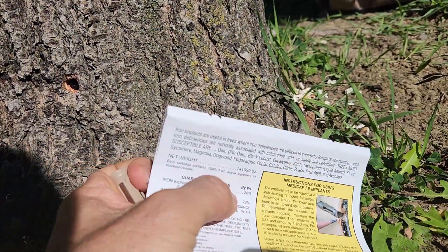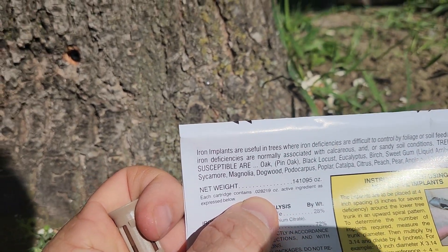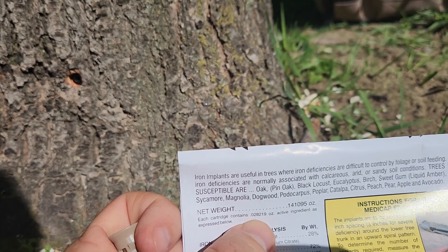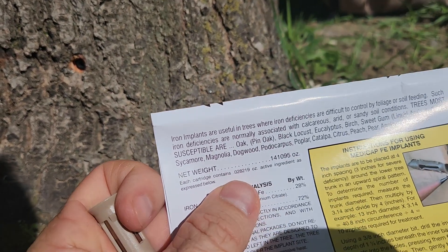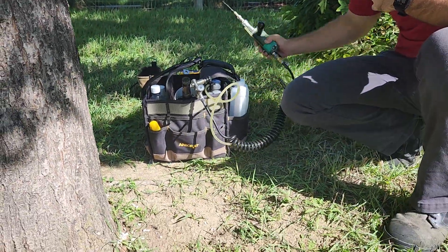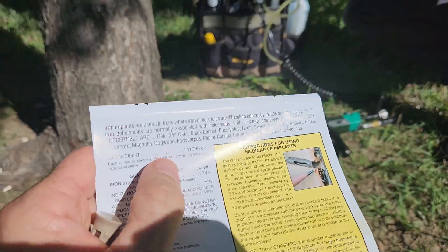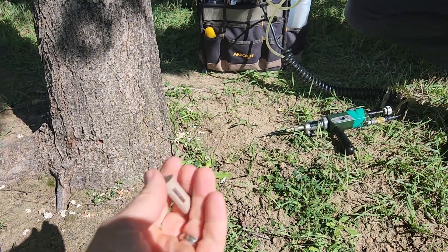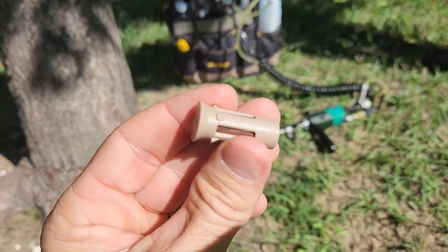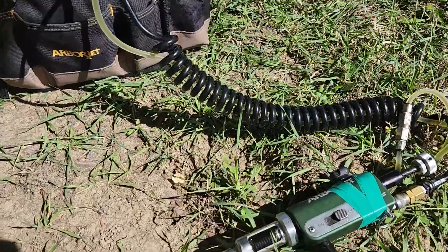This DIY product says 0.028219 ounces per cap. Converting that to milliliters, since that's how we measure our injections, that comes out to about 0.8 milliliters per plug. So if you do this DIY project, you're getting 0.8 milliliters.